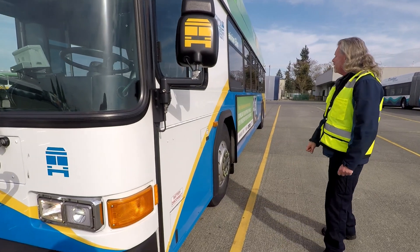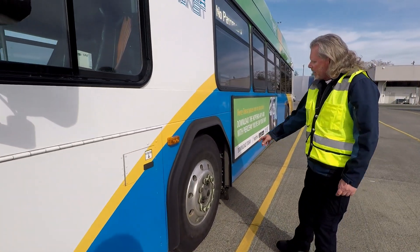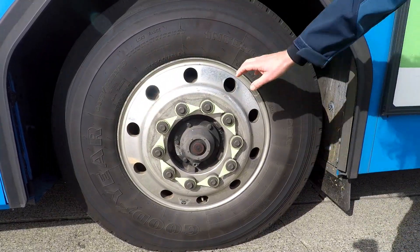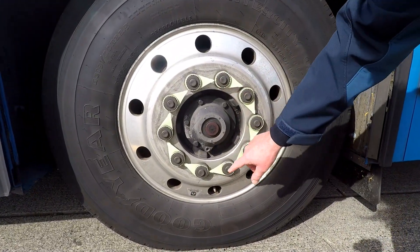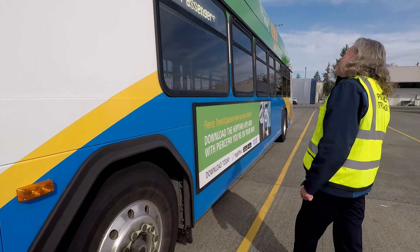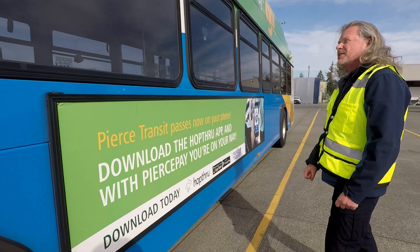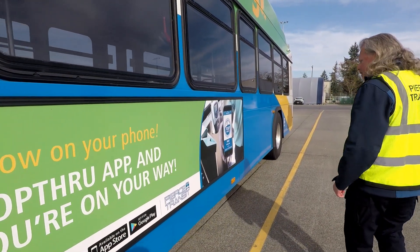All of our panels are shut. We're going to pay particular attention to our tires, rims, and lug nuts. We check our tires for damage, rim for any damage or dents to the flange. All lug nuts are present. Lug nut indicators are all pointed in the correct direction. Check both sides of the axle the same way. All of our windows are shut. The advertisement sign is attached. I have not seen any body damage yet — that all looks good.